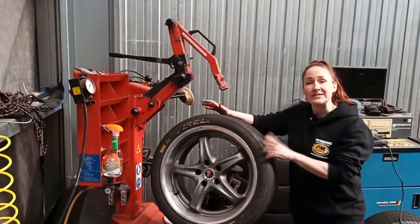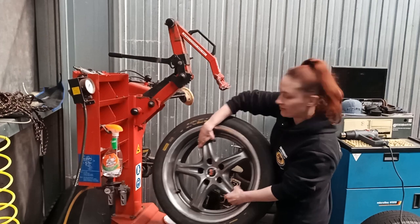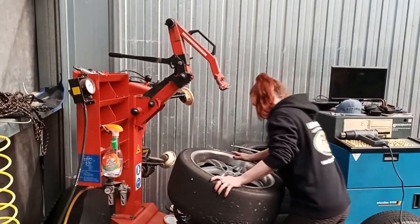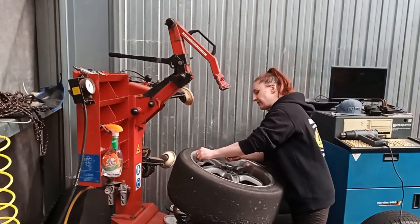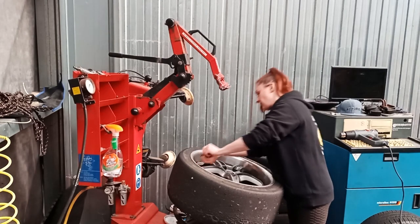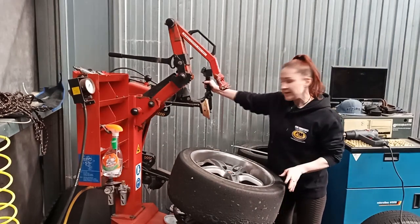Hey guys and gals, welcome back to the channel. Today we're going to show you how to use the tire machine to remove the tire on your reverse mount wheel. First, you're going to put it on like you would a normal non-reverse mount, take your valve puller, remove the straight valve, and then you're going to break the bead.